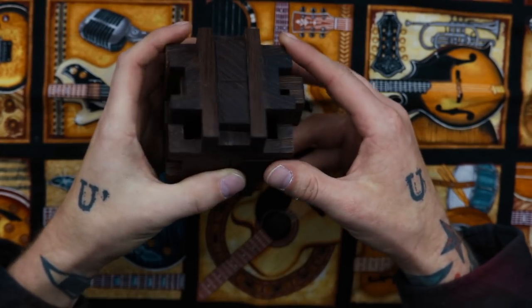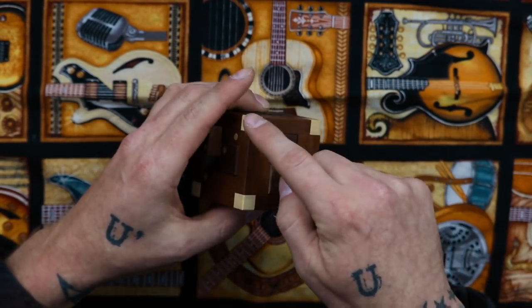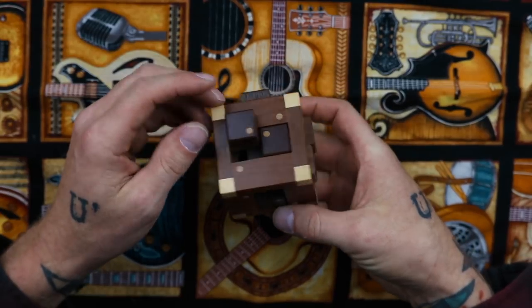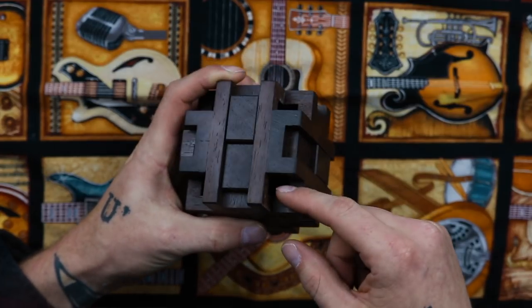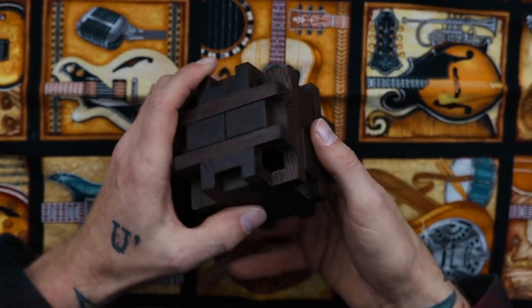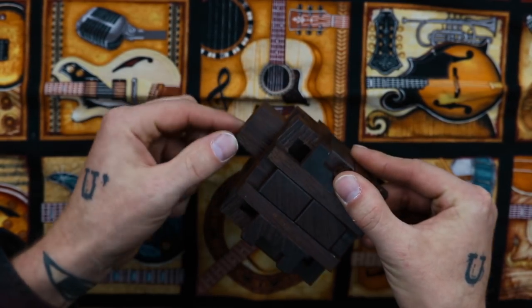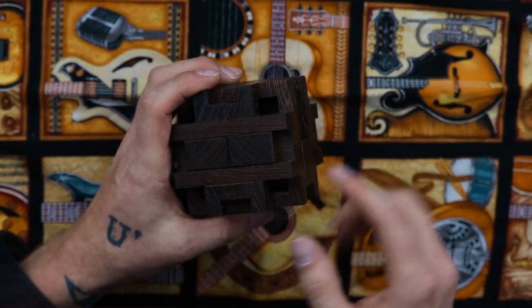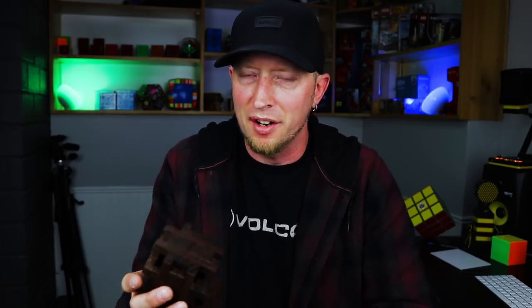This one is called Peekaboo, and the reason for that is because in most caged puzzles similar to this one, the cage is perfectly square — the corners have a different color and you can't see into the puzzle at any time. But on a puzzle like this, the corners are gone and with the right lighting you can actually see in there. I asked to have this puzzle built in all wenge wood, which is this brown wood. If the pieces had been light colored, you would be able to see inside, but ironically that kind of defeated the purpose of calling it Peekaboo — though under the right lighting, you can see in.